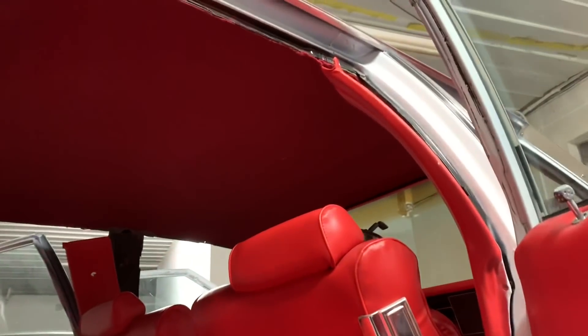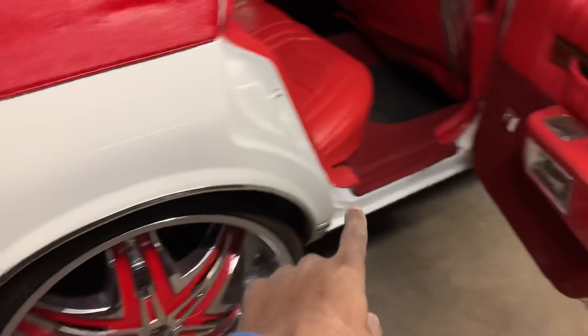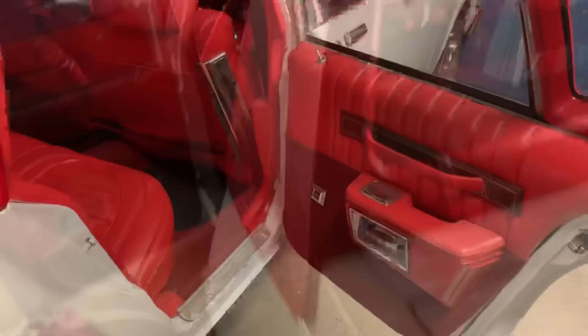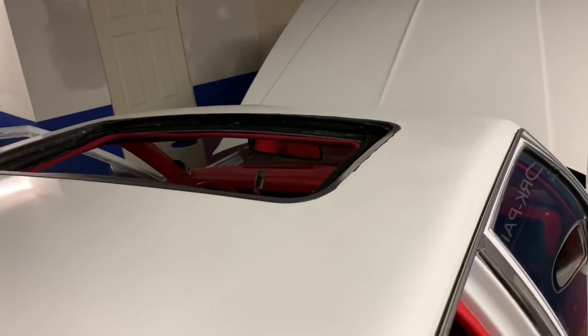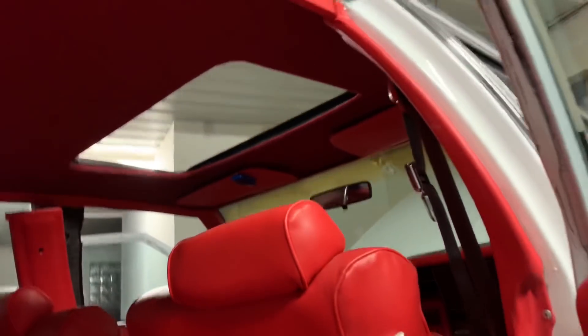Like I said, I'm gonna throw this pinstripe on here tomorrow and do the bottom of that black and clean them up. We're done with this bad boy. Got that roof in there, got it working. I just threw my headliner up.